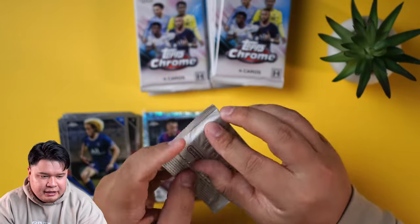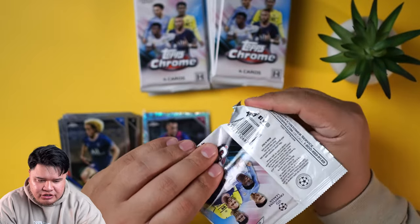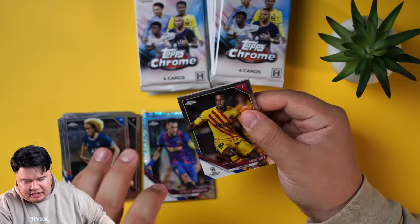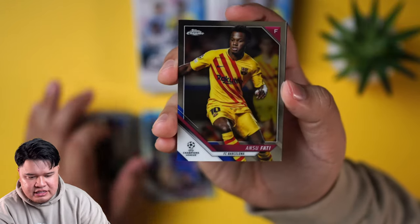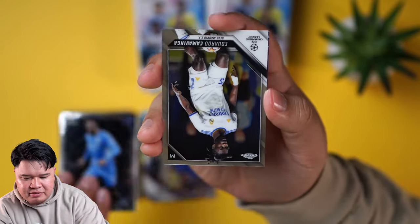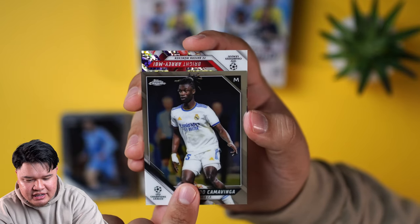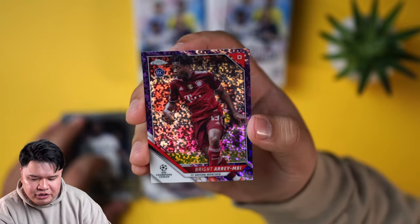Gavi is going to be in this one and that's kind of like my guy, because I like Barcelona and Tottenham was my team for Premier League. Commavinga — a little purple for you.